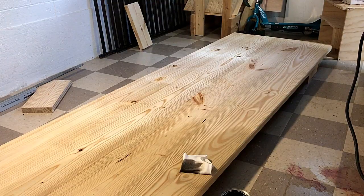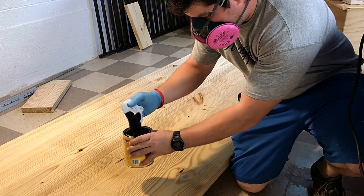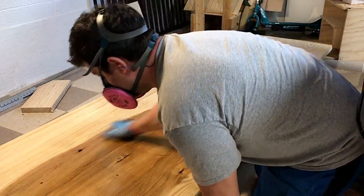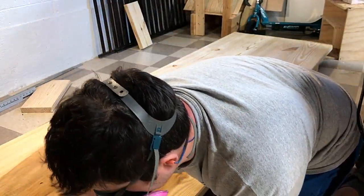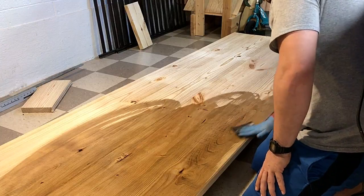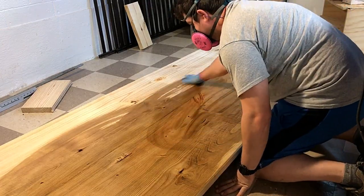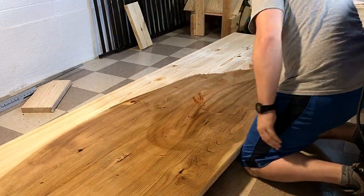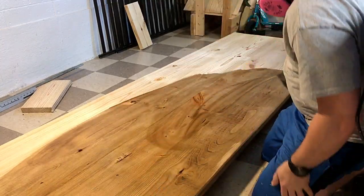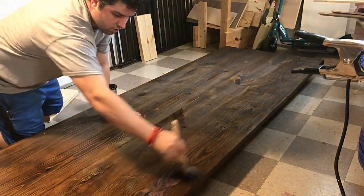I've built quite a few tables on this channel so I went through the process fast this time. The table making process is the same, except I did this table the right way — no breadboard ends — and I attached the tabletop correctly, which I've been doing for a long time. You'll notice when putting the stain on I also didn't show sanding or scraping the glue, but I did use a paint scraper for that. I typically use a paint scraper to scrape out dried glue and then go over it with a lot of sanding.